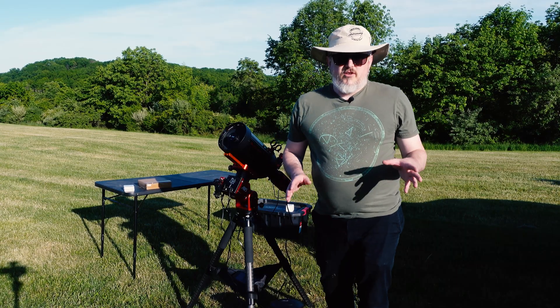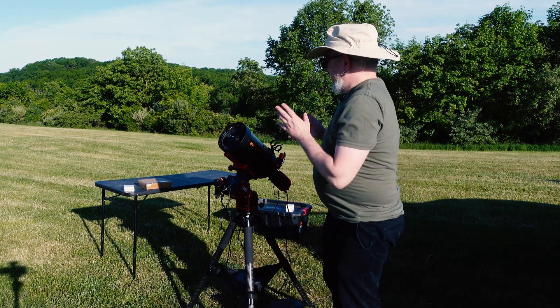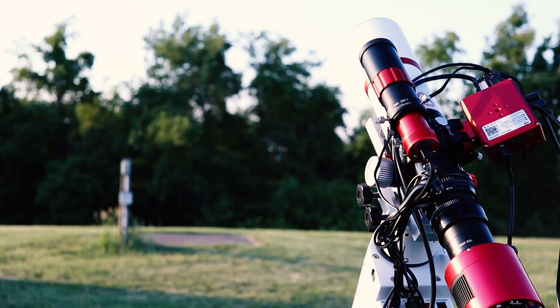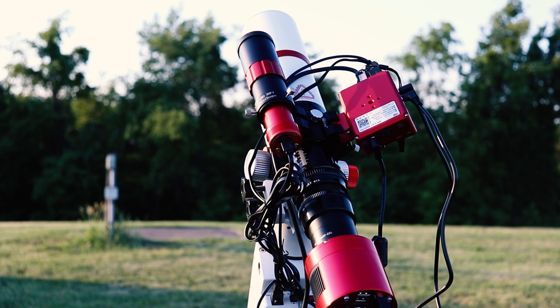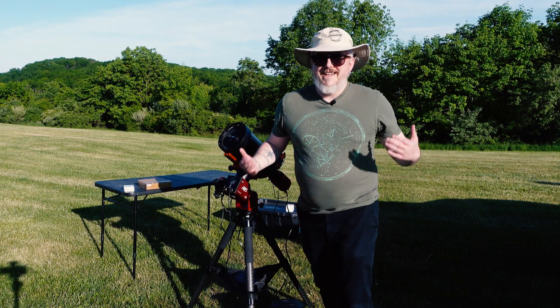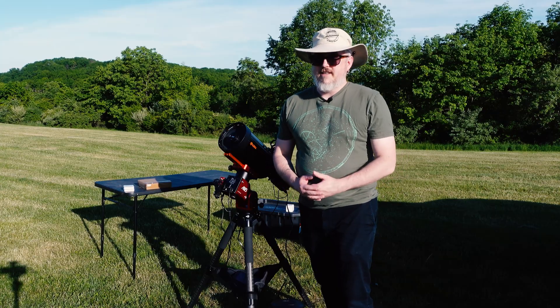With this focal length, you definitely do want to start trying to go with off-axis guiding. With this specific one, since it's one of the smaller ones, I probably could have gotten away with using my guide scope with the 120 Mini, but I figured, what the heck, let's just go all in and get the off-axis guider.